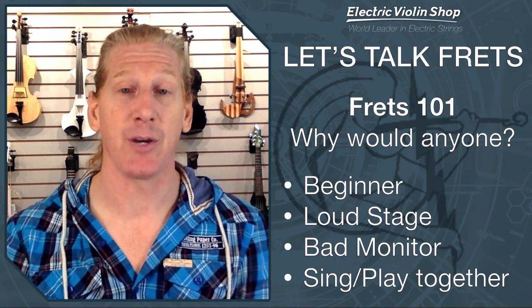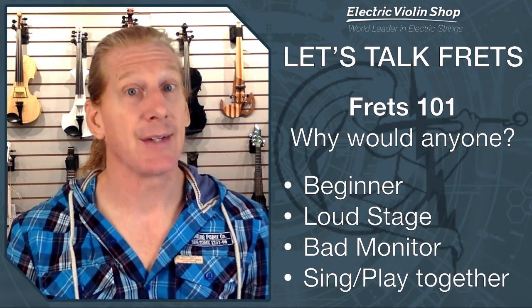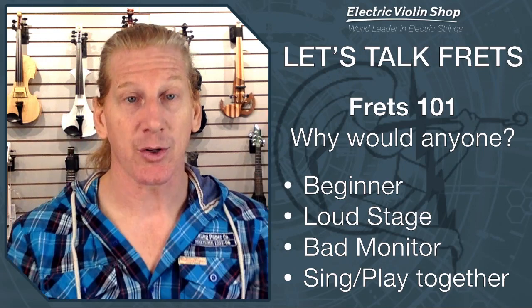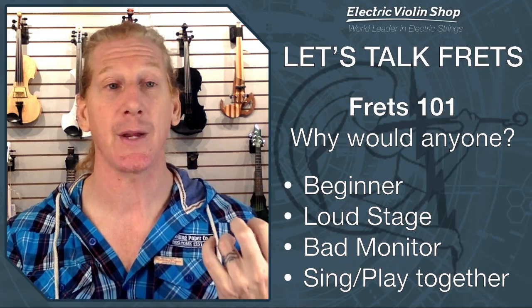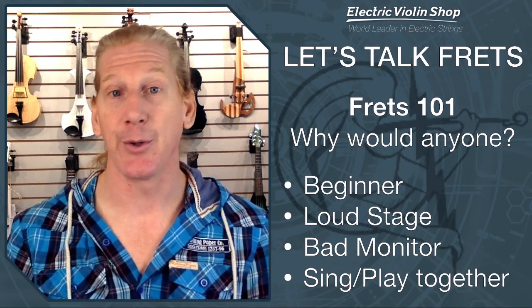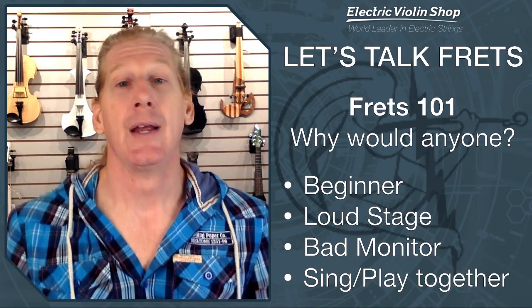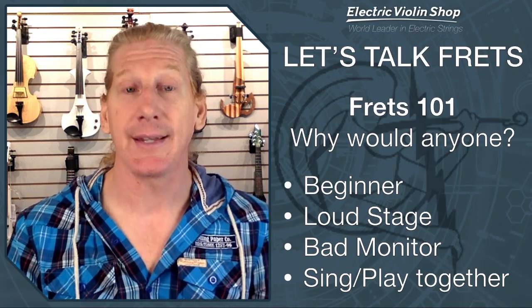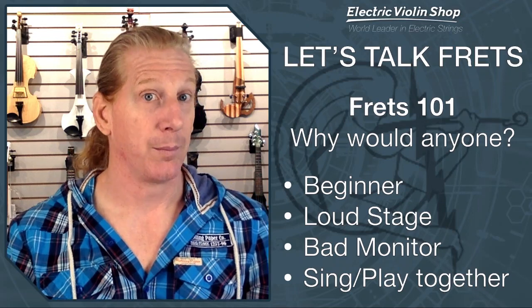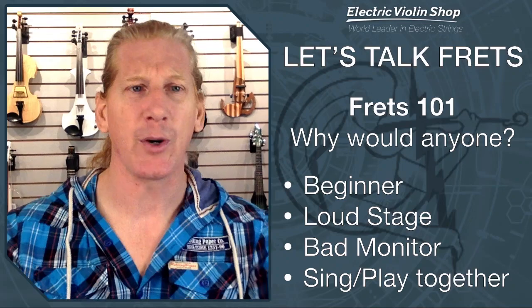Frets can help you in that situation. Also, if you are singing and playing at the same time, that is a lot of stuff for your brain to process at once. If you're trying to intonate two notes with your left hand and sing a third note, that's difficult — as a guy who does that, I can tell you it's difficult. Frets can be super handy in that situation. Are they the answer for everybody? No. But they might possibly be the answer for you. That's sort of freshman-level frets.